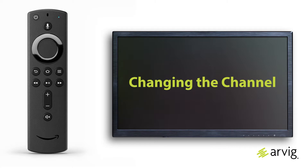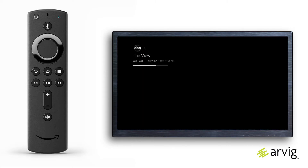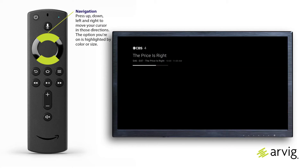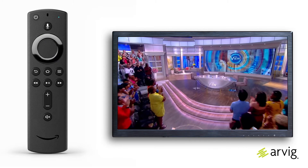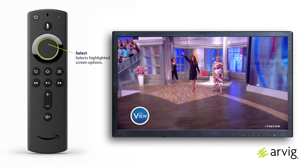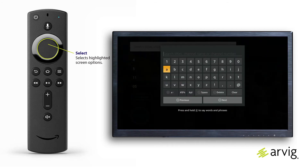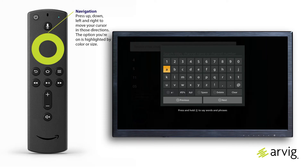To change the channel, press up or down on the remote's navigation button to move up or down one channel on live TV. To input a specific channel number on live TV, press and hold the select button for about two seconds, then let up. A search box with a keyboard will appear.